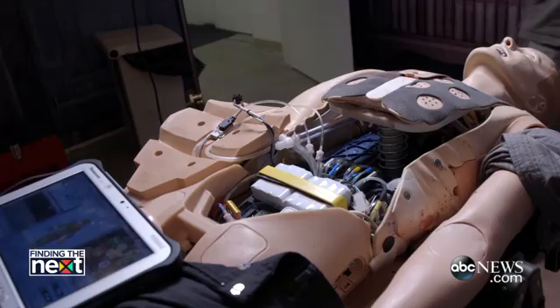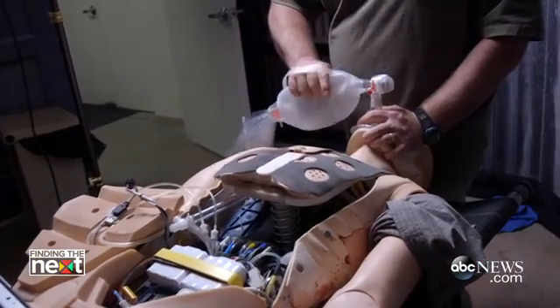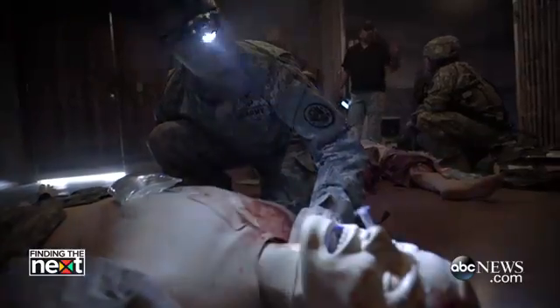One of the biggest benefits our mannequins provide is real-time feedback to the student. I got a strong carotid. Pretty much any intervention you could do on a real person, you can do on these mannequins.